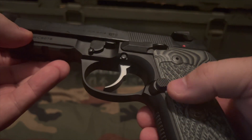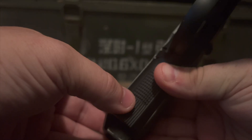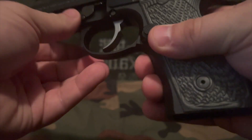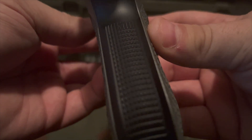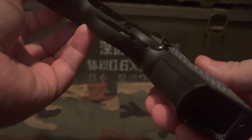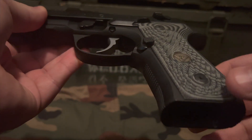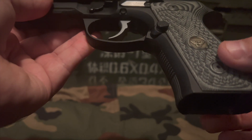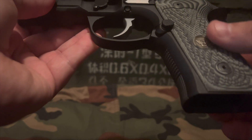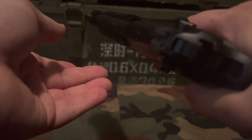It does have a checkered large mag release. You will see checkering on the front and back, which lends to a very positive grip on the gun — it's not too aggressive, but it does get the job done. It feels like you're actually holding on to something. The grips themselves, I believe, are made from VG grips, and they also lend to a very nice grip on the gun.